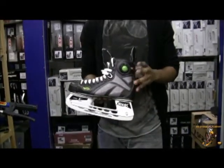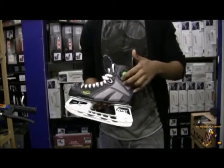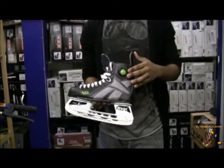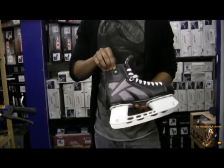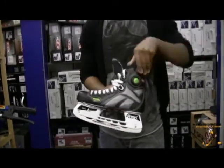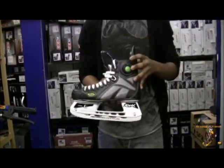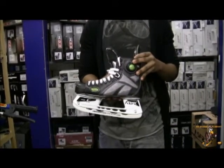The next part we're going to look at is the pump feature on the Reebok 9Ks. With this pump feature it comes with a hard plastic plating around the outside of the pump for protection, found on the side of the pump and also the valve that releases the air once you've pumped it up. With the air bladders located in the middle of the skate around your ankles, the air bladder is what's actually inflated when you pump the skates up — that's what increases your level of comfort.